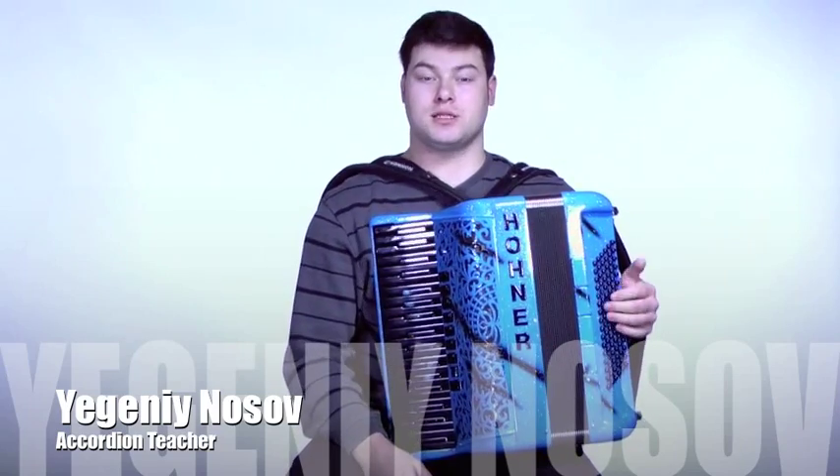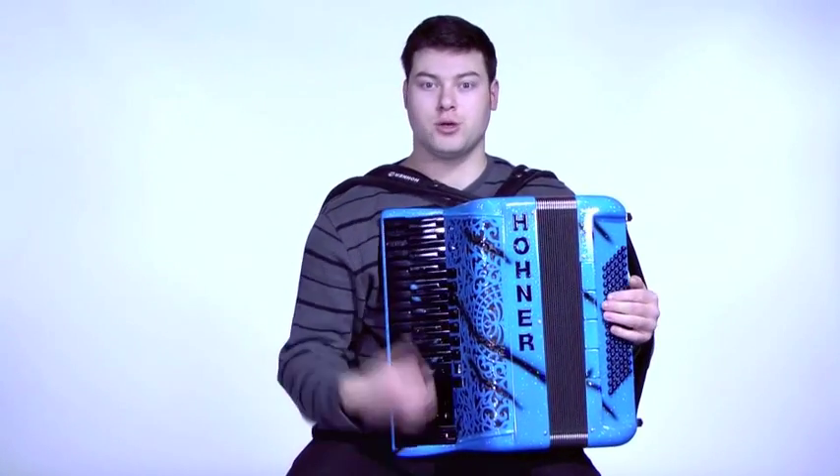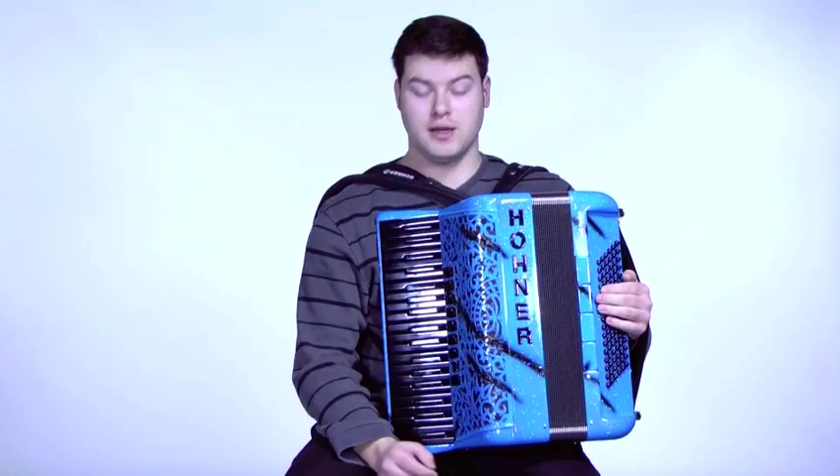Hello, today I'm going to be demoing this Bluehole Nerf Fun Flash. I'll just be showing you all the different registers it has on it.